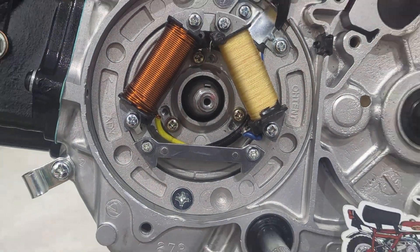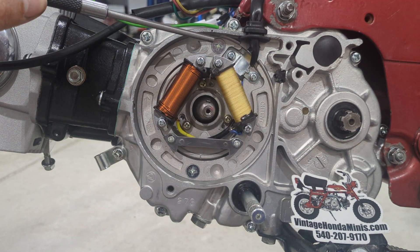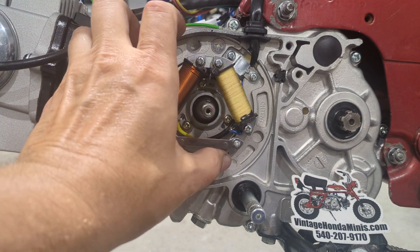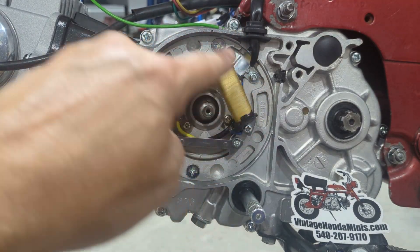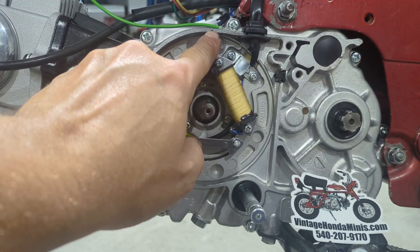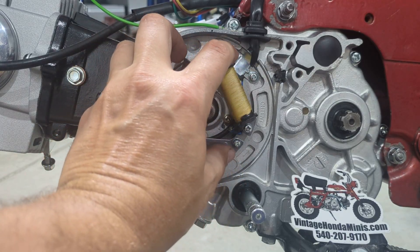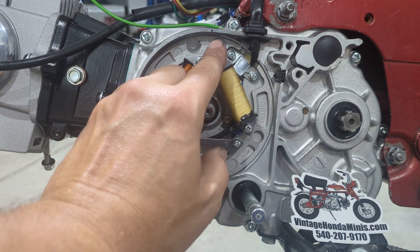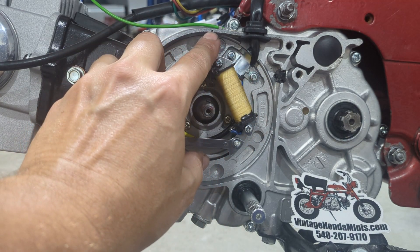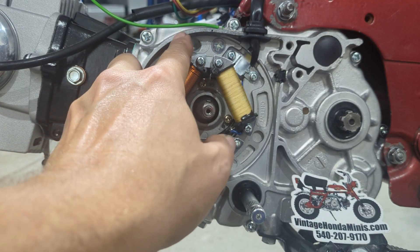Now, if we were firing right here at the mark on the case — where the timing light was showing the F-mark firing — then rotating the plate clockwise would advance the timing. Keep in mind the flywheel turns counterclockwise on a running engine. So if it was firing at the factory setting and you wanted to advance the firing, you'd loosen the plate and turn it clockwise, and your F-mark would start to move to the right of the hatch mark. If you rotated it counterclockwise, your F-mark would start retarding and end up to the left of that mark.